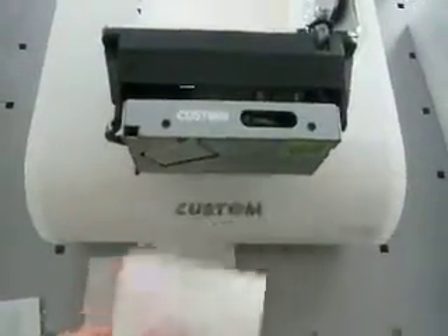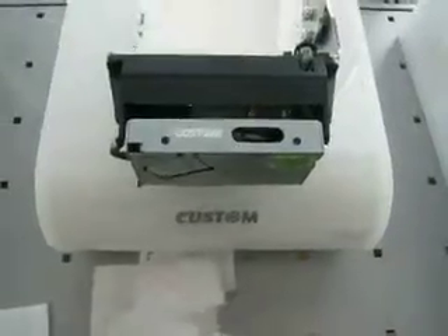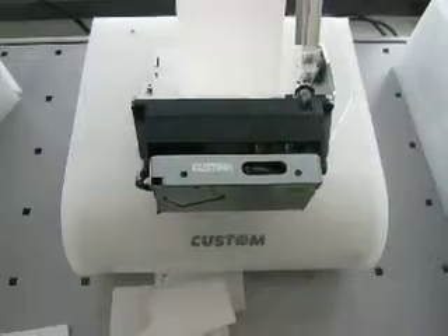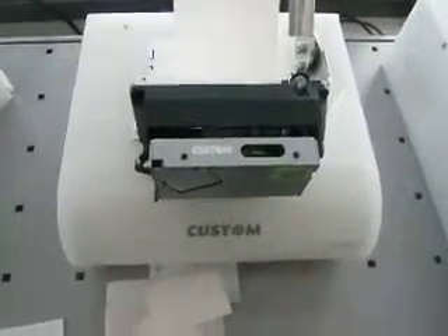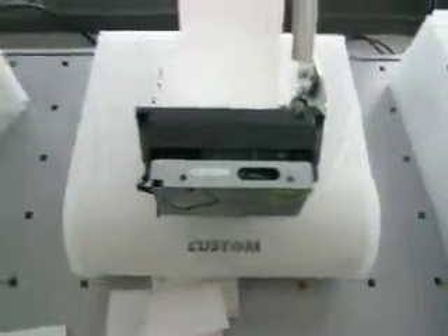Whenever you put the paper into the mechanism area, the motor starts and the paper is automatically fitted into the printing mechanism and cutter. Through this system we are capable of adding a paper loop presenter to the mechanism, or an anti-jamming device like the TG2460.